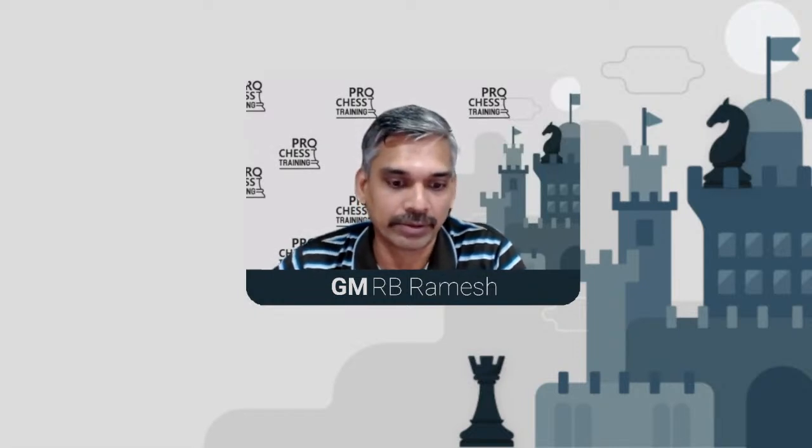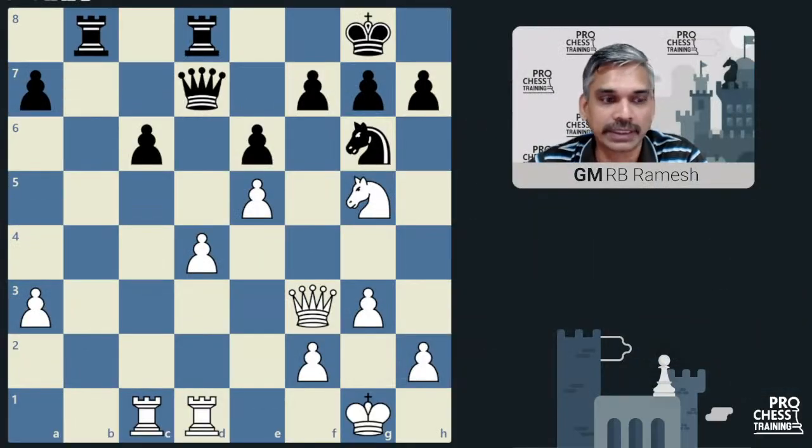Hello everyone, this is Grandmaster R.B. Ramesh Coaches Training, and today as usual we are going to see some training games being played by our participants. Training games are played on two days among our participants and we give some important interesting training positions to test themselves in different kinds of positions. So this position which we are seeing on the screen...